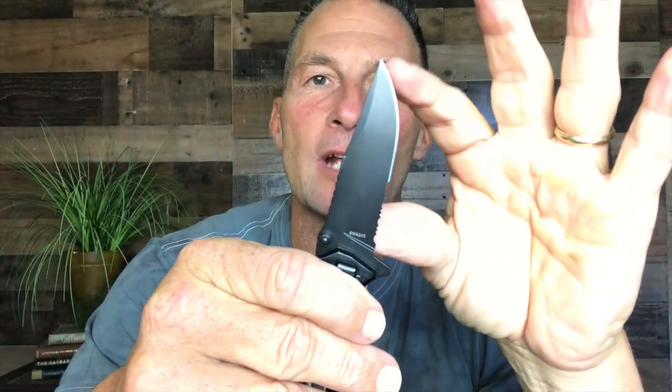These obviously make great gifts. You could easily field dress something with it. That blade's probably maybe a two and a half, three inch blade right there. But highly recommend this Smith & Wesson Extreme Ops — go get one. They're fantastic.